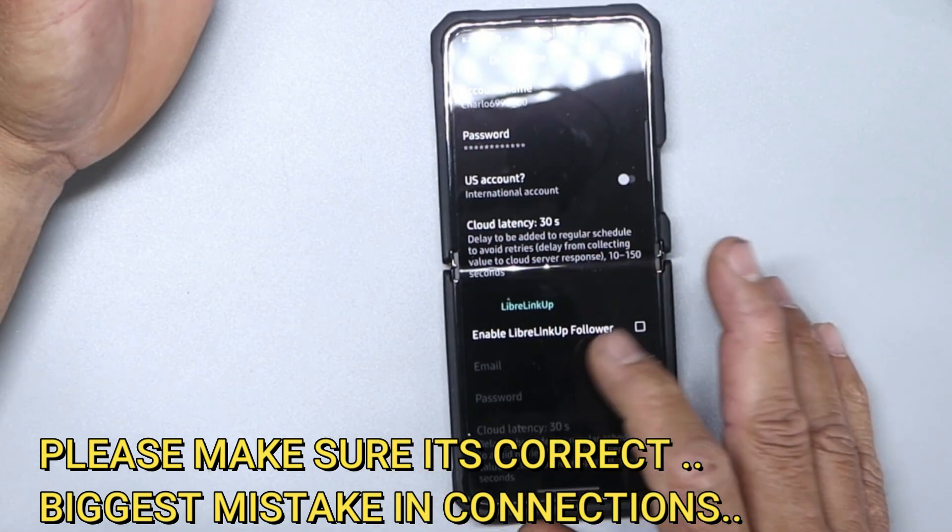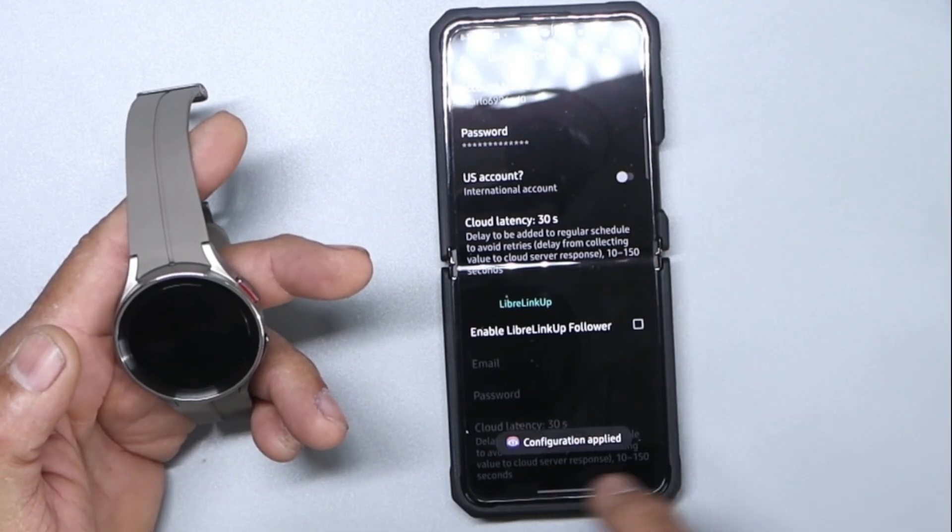Make sure your password is correct. When you click OK, tap Configure Region and Apply.